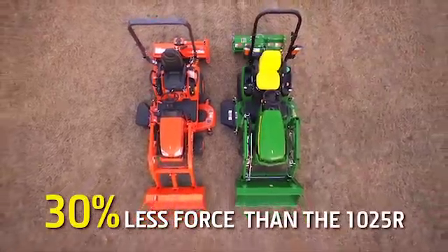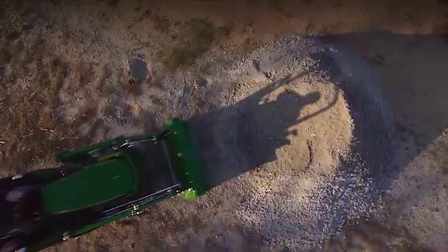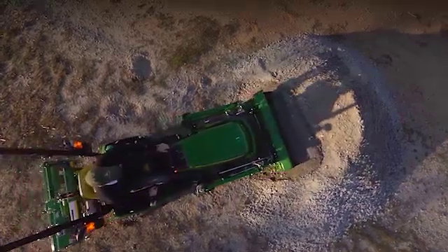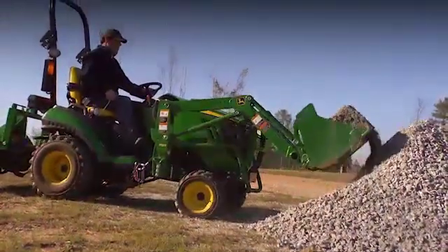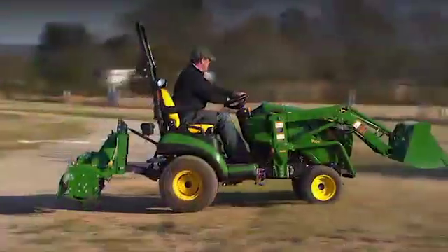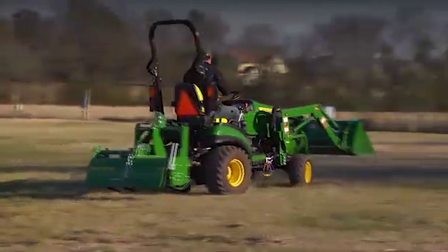That's 394 fewer pounds — or 30 percent less force than the 1025R. When it comes to loader performance, the advantage goes to John Deere. As we've proven with these tests, the One Family subcompact tractors give you the lifting power and breakout force you need to tackle all your heavy-duty loader chores around your property.